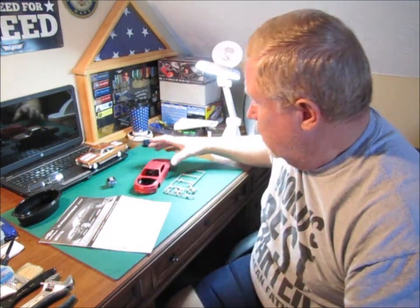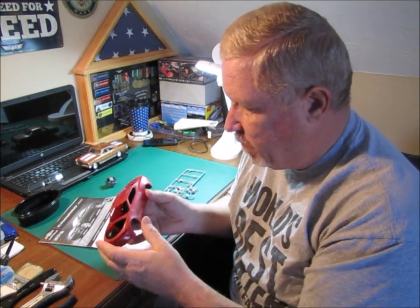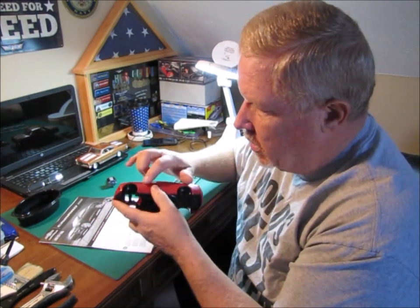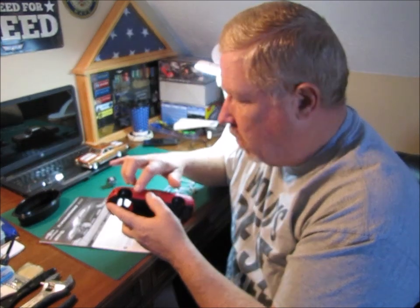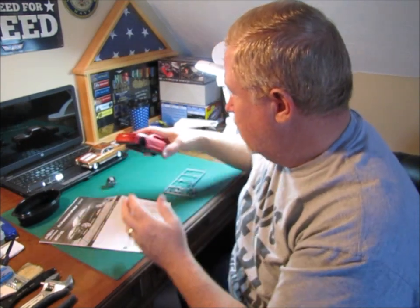I have done a little bit on that. Not much. Like I said, it's been really cold outside and I've been really busy with some other things. But I did go ahead and do some sanding on the body where the mold lines were on the front, on the sides, here on the aft pillars. I went ahead and sanded the Camaro badge off of the front fenders because this is going to be the black concept car and it didn't have the Camaro badges on the side.